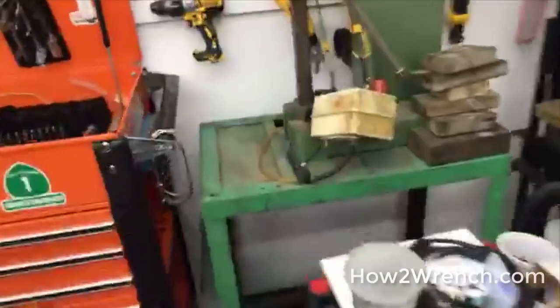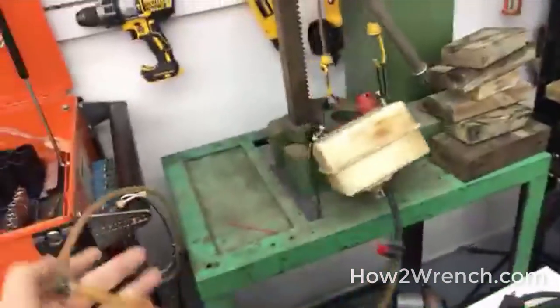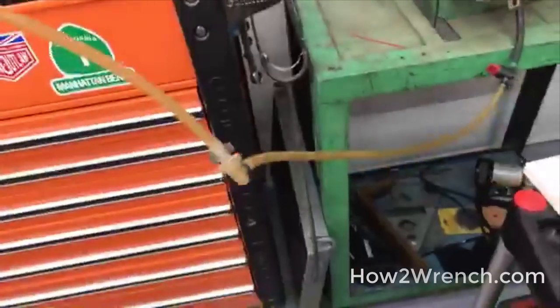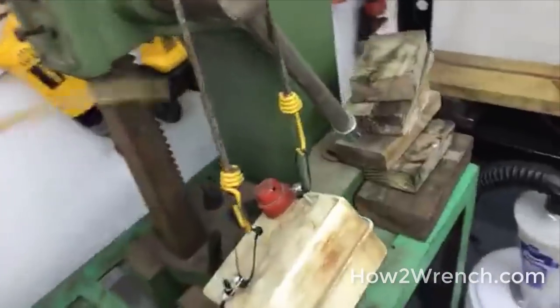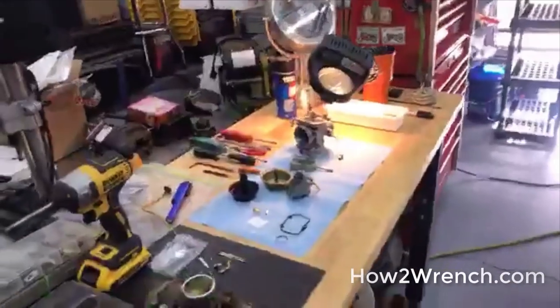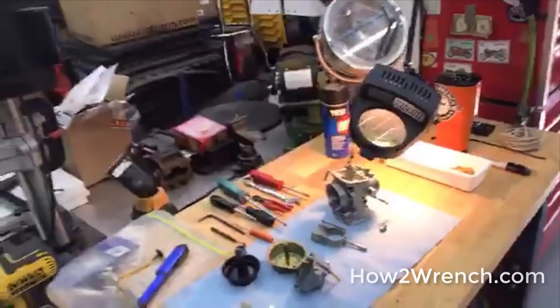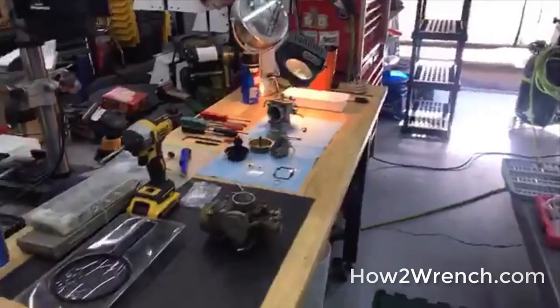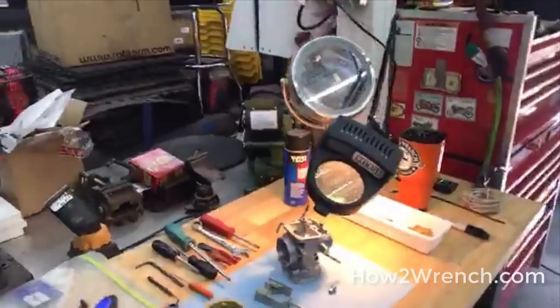I'm going to come back after I fix it and test the integrity with a vacuum test. I've got whole videos on how to wet test it and dry test it. I also have this little portable tank — it's a small engine tank with a shutoff valve and a fuel filter — so I can wet test that carburetor with actual fuel here in the shop before it ever gets back to the customer.